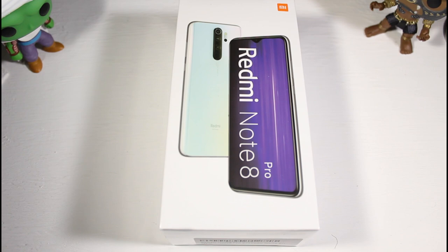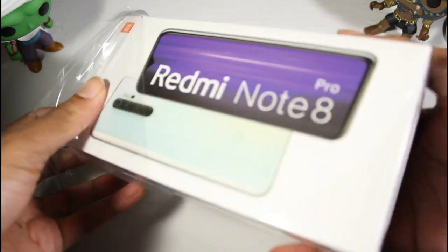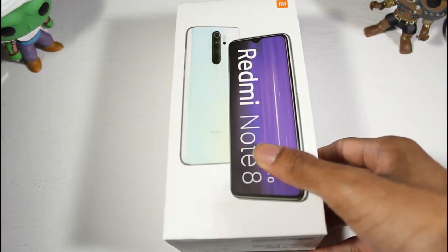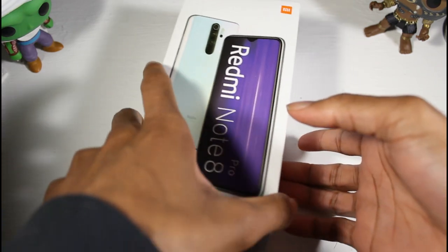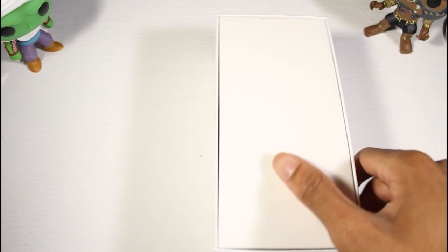Be sure to subscribe for the gaming test and the full review of this phone and all the comparisons. Getting this plastic off, one of the things you're going to notice right off the bat is how heavy the box actually is — probably the heaviest box I've ever had on this channel. So the phone must be super heavy.